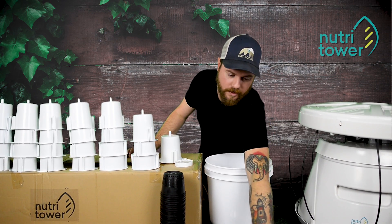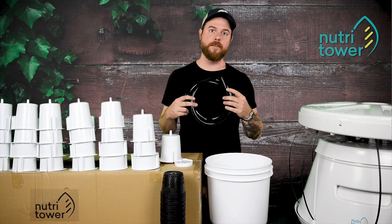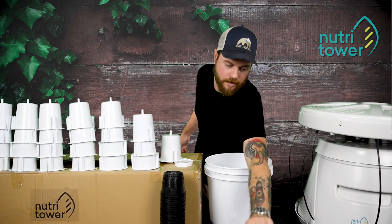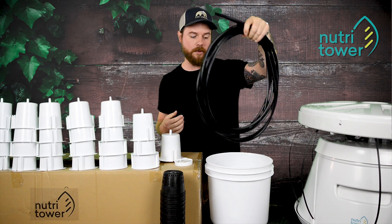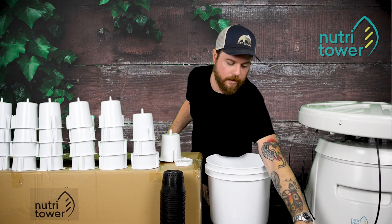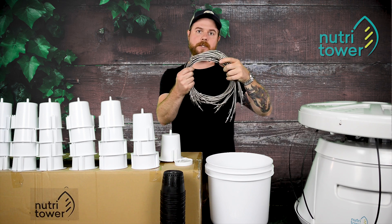Then we will have the half-inch black tubing that relays the pump to the manifold. We have a length of 5/8 tubing to relay each pot to each other. Then we have 16 of these suspension cables.